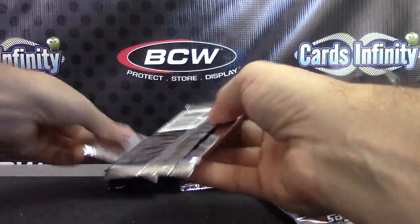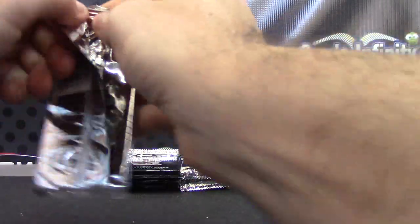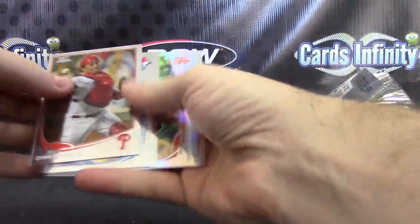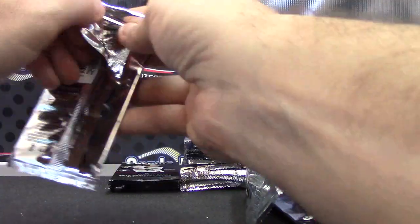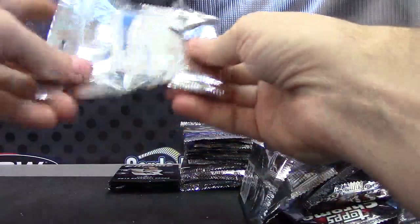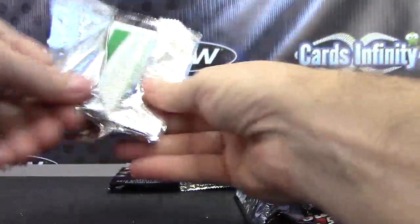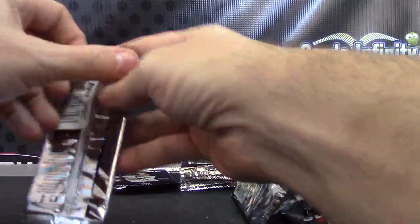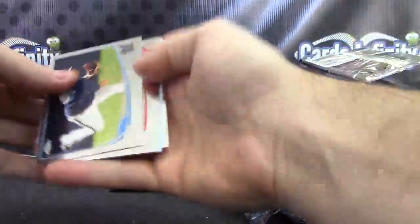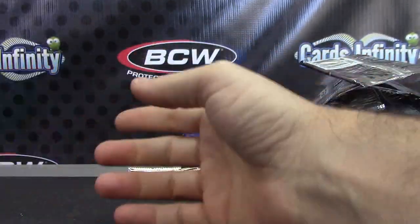Todd Frazier. Jason Heyward. Pablo Sandoval. Prince Fielder. Manny Machado blue. Yonder Alonso. Wilin Rosario. Auto rookie variation refractor parallel — Jose Fernandez, another nice one. It's the refractor version numbered to 499.